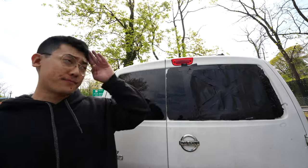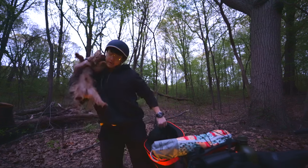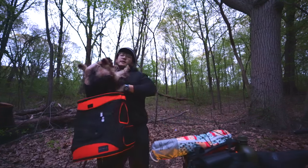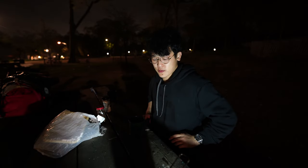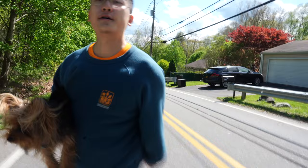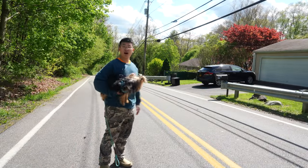Next time you see me I will be on the road. We're on the road again!